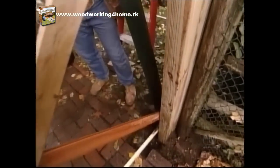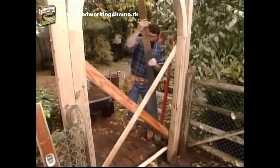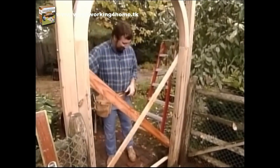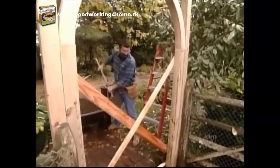To fill in around the posts, I use some gravel and some sand, and the last couple of inches will just be some topsoil. When I finish that, we'll take a couple of measurements and start to build the gate.